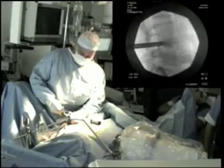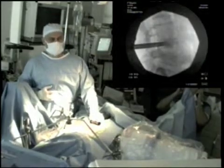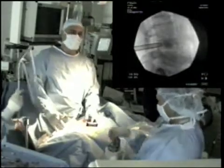As can be seen on the fluoroscopic view, bone is beginning to collect within the intervertebral space, leading to a distraction and increase of vertebral height.